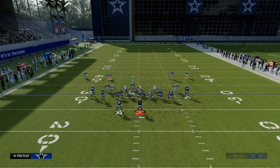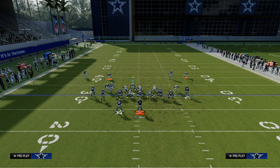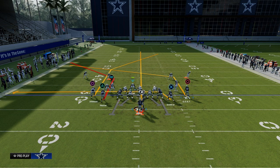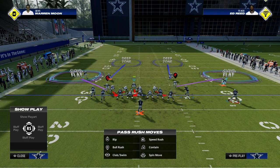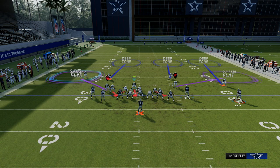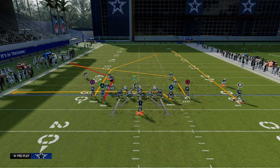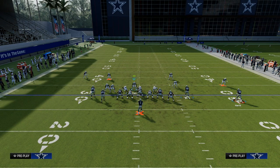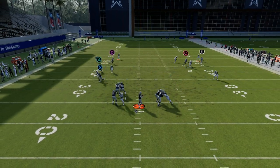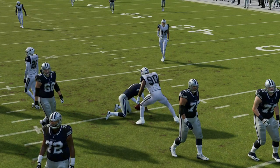One last tip with this coverage shell: let's say they do a popular motion and run the running back out on a streak. If they do that, they are no longer in compression and you need to treat them as such. Just outside quarter that outside defender on that side. From a user perspective, watch for a corner route to the number-two receiver in the tight — if there's a corner route over there, you need to go help on that. By and large, the coverage can hold up, so learning how to adapt this is really valuable.